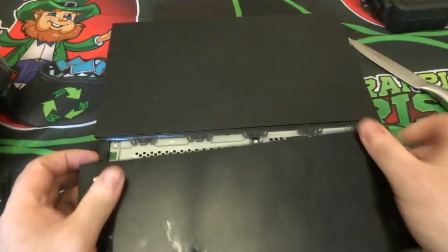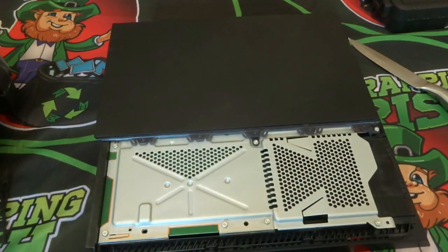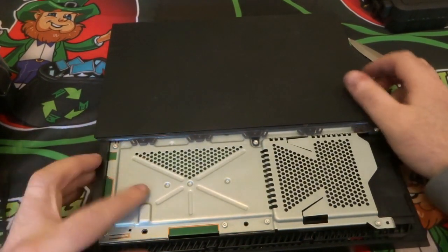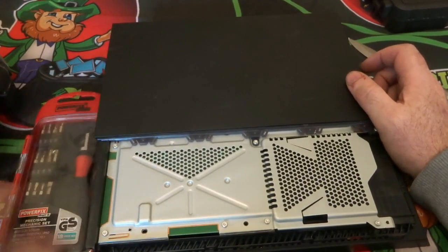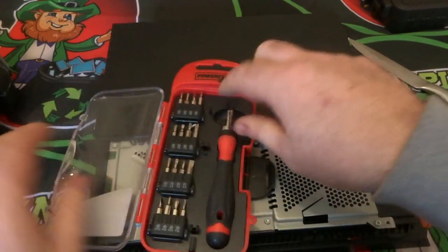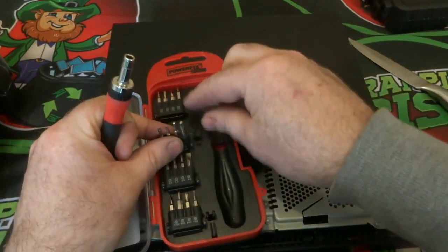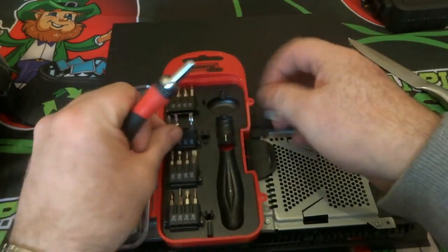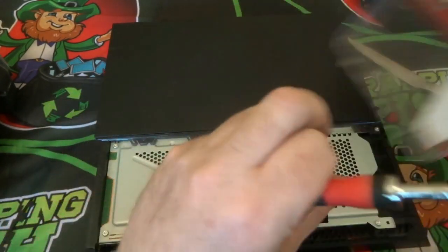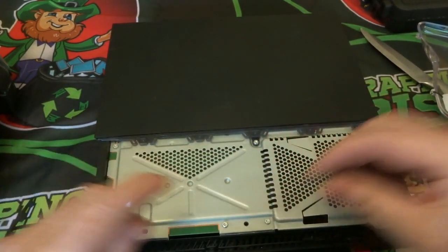Scrap is going to be the lowest value you're going to get, so if it's still working, sell it for parts if you don't want it. Don't just scrap it out. If it's not working, have a look and see what parts may be sellable online — check eBay or whatever. There may be parts you can make money from rather than scrapping it, because scrapping gives you the lowest value.